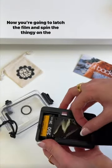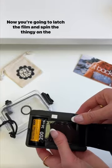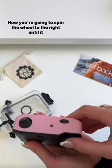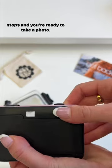Now you're going to latch the film and spin the dial on the top to the right and make sure it's moving, and then shut the body of the camera. Now you're going to spin the wheel to the right until it stops and you're ready to take a photo.